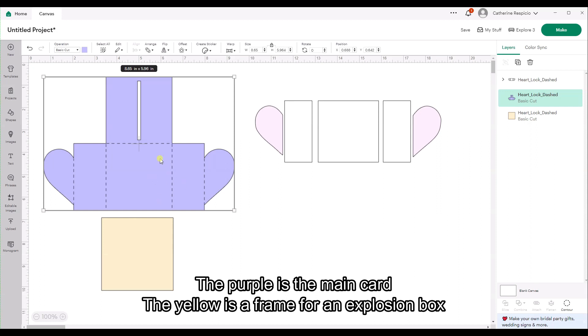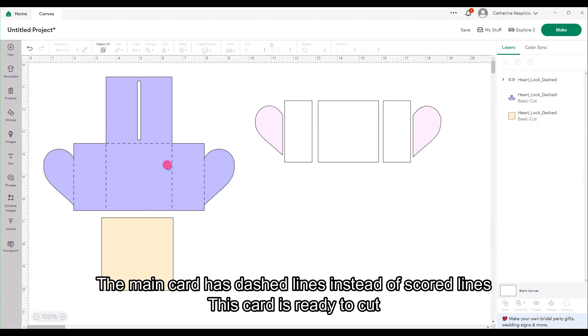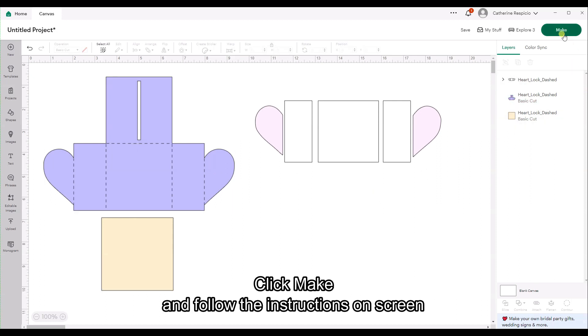The purple is the main card. The yellow is a frame for an explosion box. The main card has dashed lines instead of score lines, so this card is ready to cut. Click Make and follow the instructions on screen.